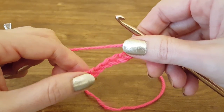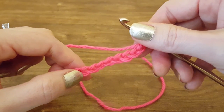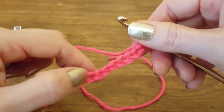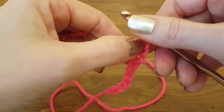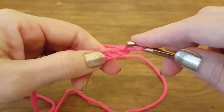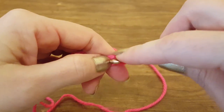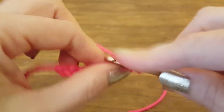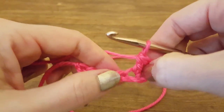For this pattern you need to have a foundation chain that's a multiple of six plus three. For this tutorial my foundation chain is nine chains long: one, two, three, four, five, six, seven, eight, and nine. We never count the one that's on our hook. To start, I'm going to skip the first three chains and double crochet into the fourth chain — the three that we skipped will also count as a double crochet.